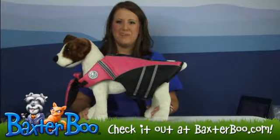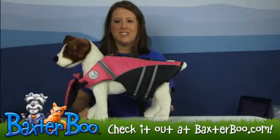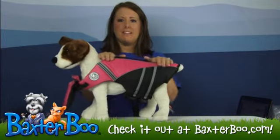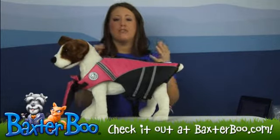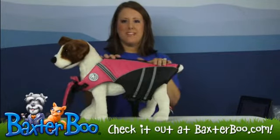Hey, it's Deanna with BaxterBoo.com. We're here today to take a closer look at the Doggles Flotation Jacket in Peak. Now this bright pink jacket is great for the color because you can really see it in rough waters. So if your pup happens to fall in, they'll be protected with this jacket.